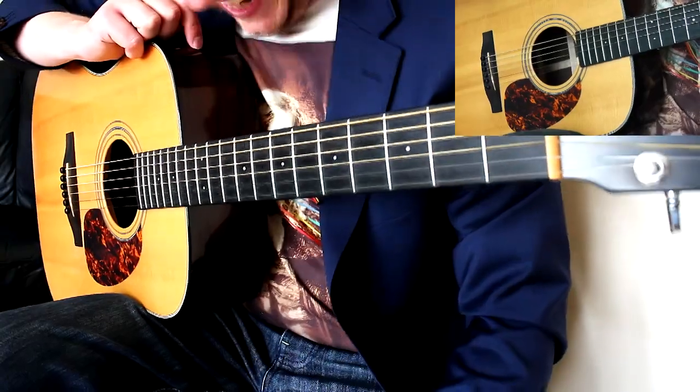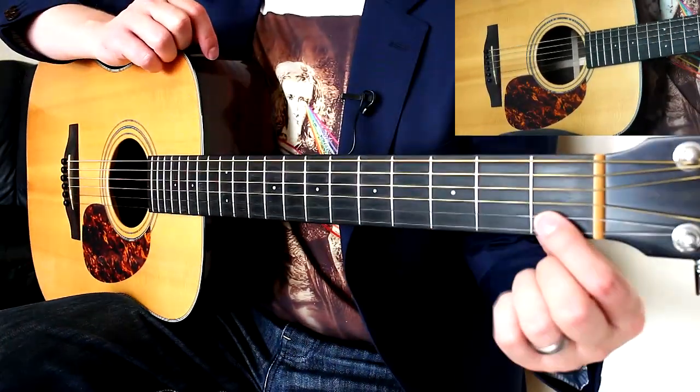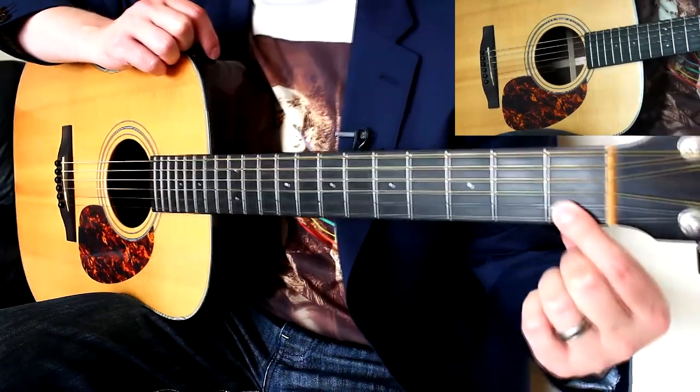Don't worry, I'll explain what that means. So let's go through your chords first of all. You probably don't know some of these chords, so I'm going to start with the easiest one, which is the C.